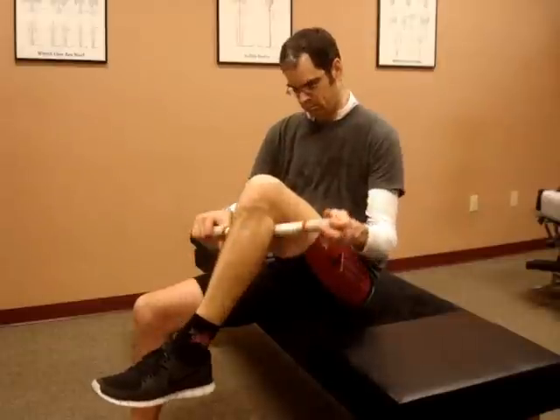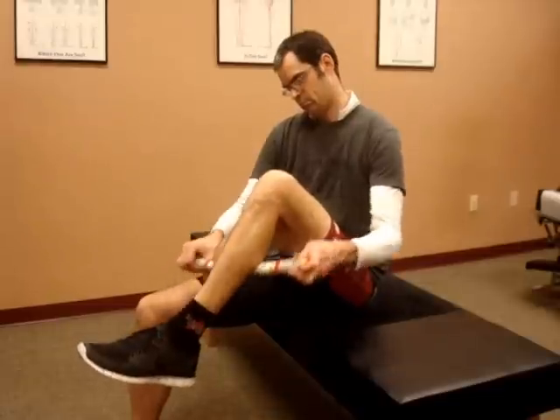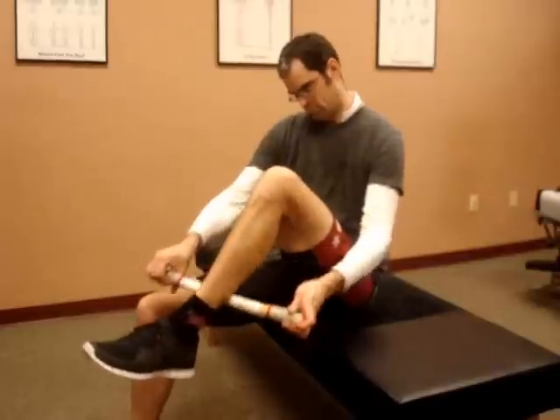Flip around to the back and work on the calf — 15 to 20 strokes. You're going to find some tight spots in there, just work on them nice and slowly with moderate pressure. When you're done with that, switch sides to the opposite leg and you're all done.